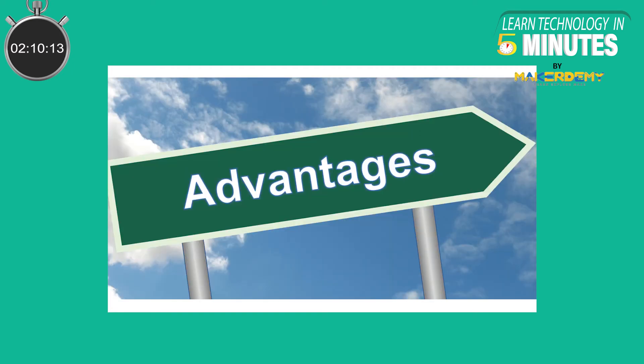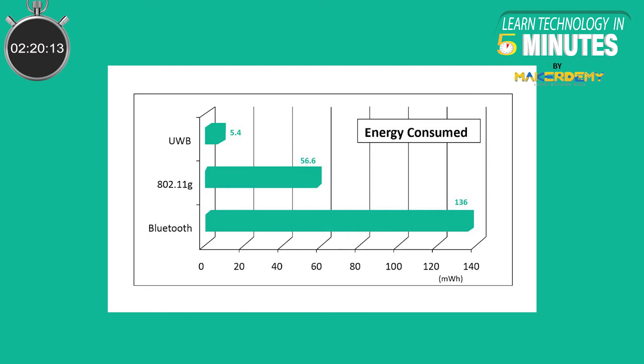The Ultra Wideband has pretty amazing advantages over Wi-Fi and Bluetooth. First, Low Power Consumption. Ultra Wideband uses a low power system, which is a key factor for integration in devices like smartphones. It is projected that an Ultra Wideband device can work up to 7 years on a single coin battery if it sends 1 signal pulse every second.